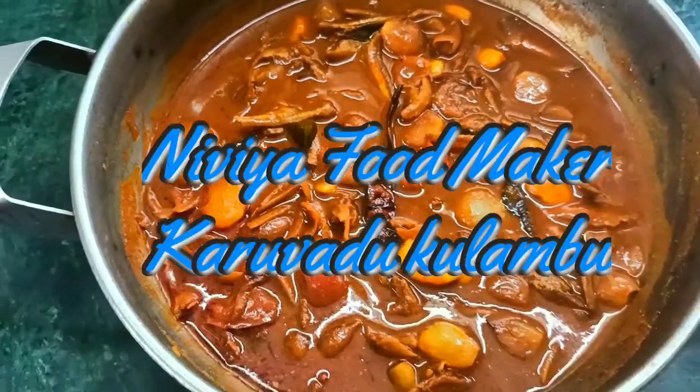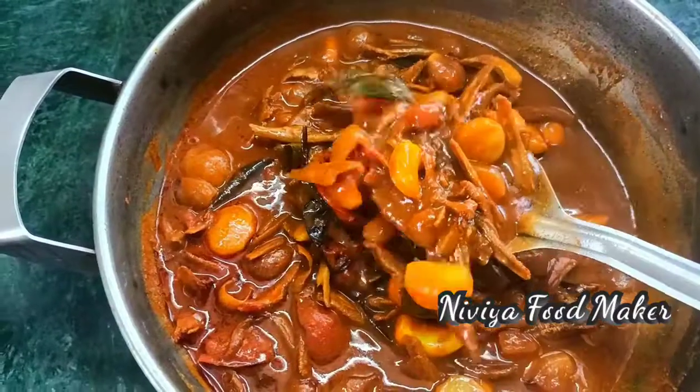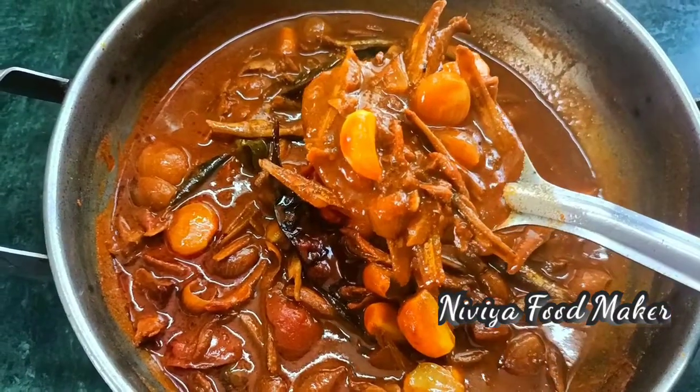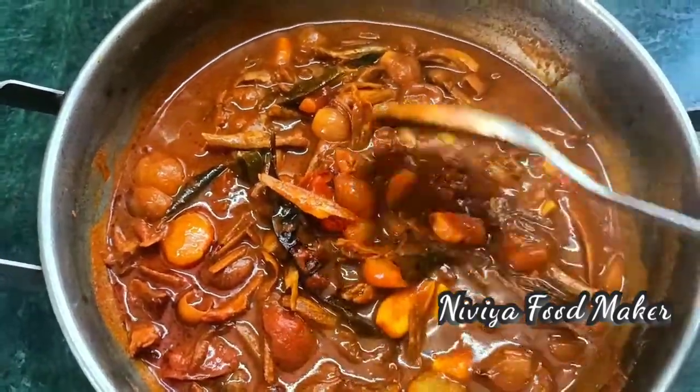Hi friends, my channel is Nibiya Foodmaker. This is the recipe for you. This is a super taste of Kolumbu — Nethili Karwad Kolumbu. If you don't like this video, subscribe to our channel. Please don't forget to subscribe.